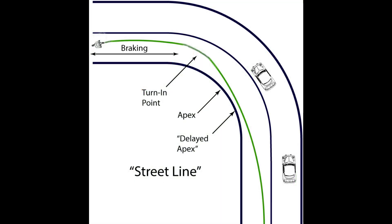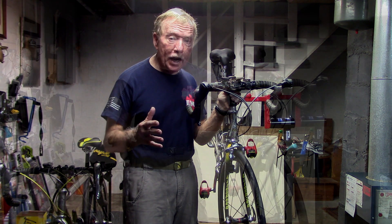Remember, we're not racers with closed roads. We need to be careful as we make these turns, that we're both safe in terms of not skidding and in terms of traffic.